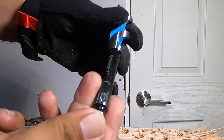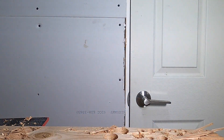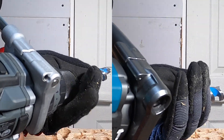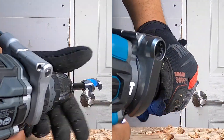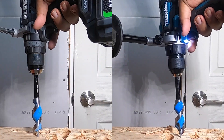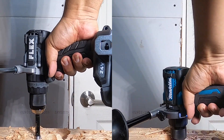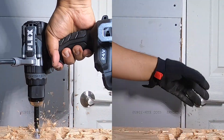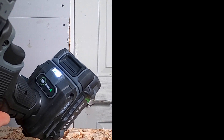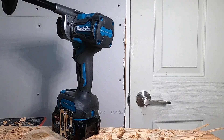Next we have a one-inch auger bit spider. We're going to start with the Makita. One, two, three, go. That was in turbo mode, speed 2.